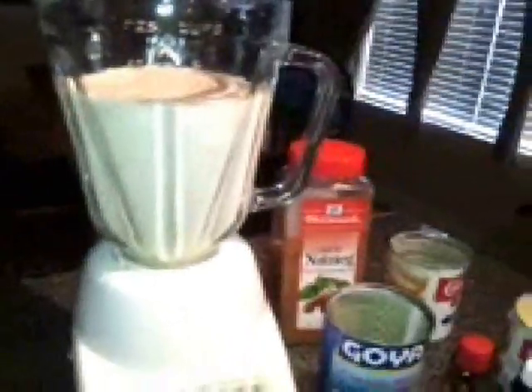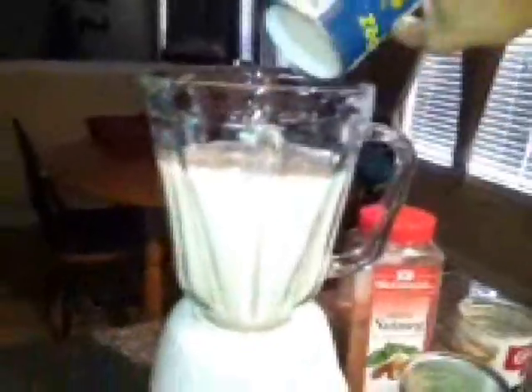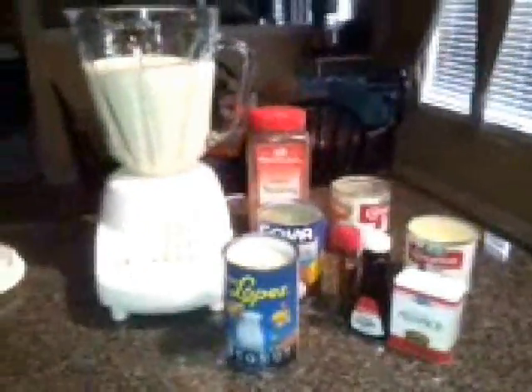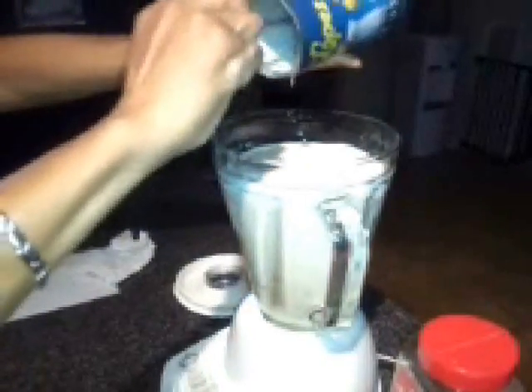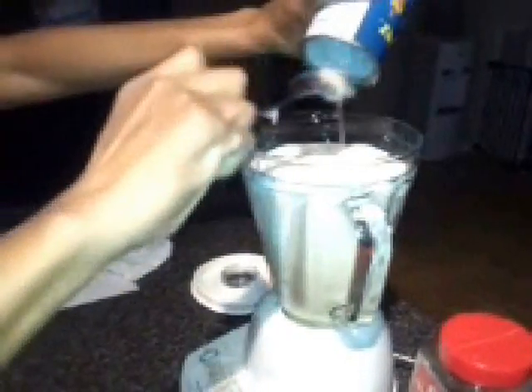After that, we will be adding in our Coco Lopez Cream of Coconut. It's kind of thick on the top, so you might want to grab a spoon to get it started so the rest pours into the blender easily. I had to grab a spoon — it was just too thick on the top. But look at it: thick, creamy, coconut. Once we get this in there, scrape down the sides of the can. I'm trying to get every last drop.